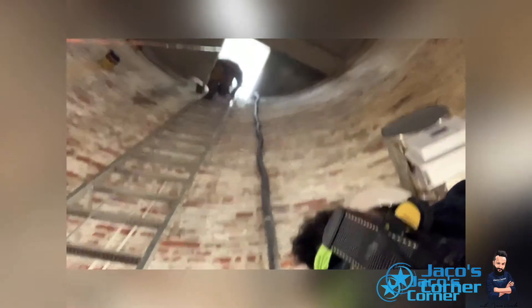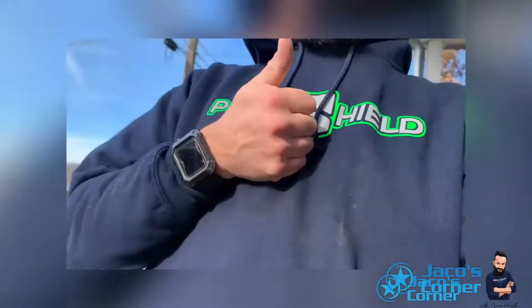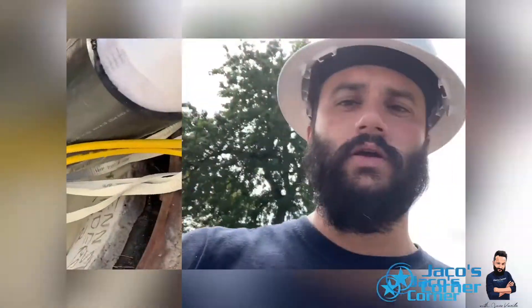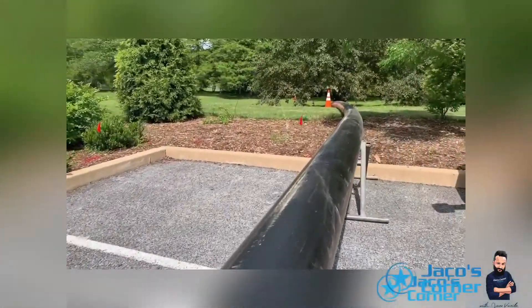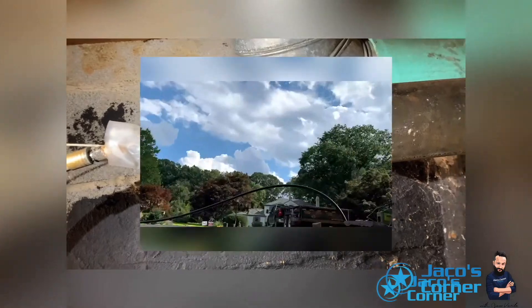Welcome everybody! My name is Yako. I spent the last 10 years of my life in the trenchless industry. In Yako's Corner, I will try to present a review of equipment and products used in the trenchless world. If you don't want to miss anything, please make sure to stay tuned for more, and don't forget to follow nodig.com!